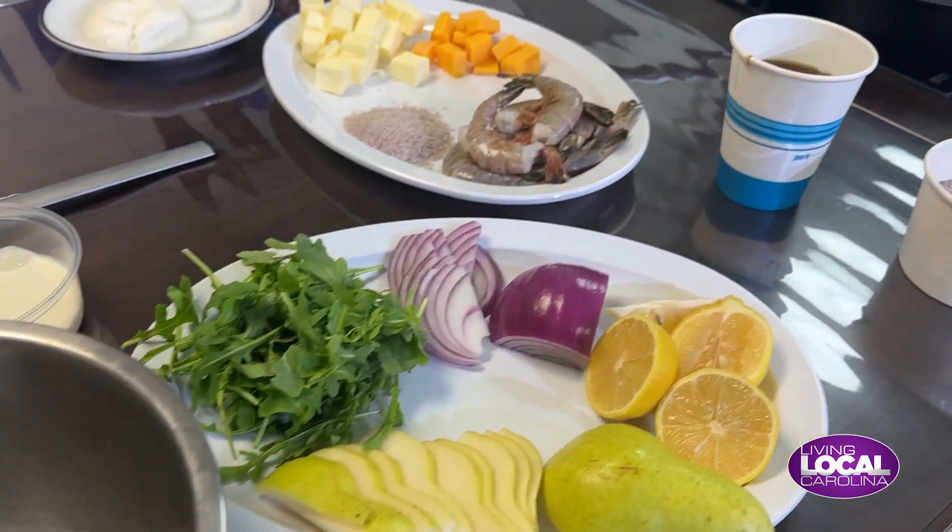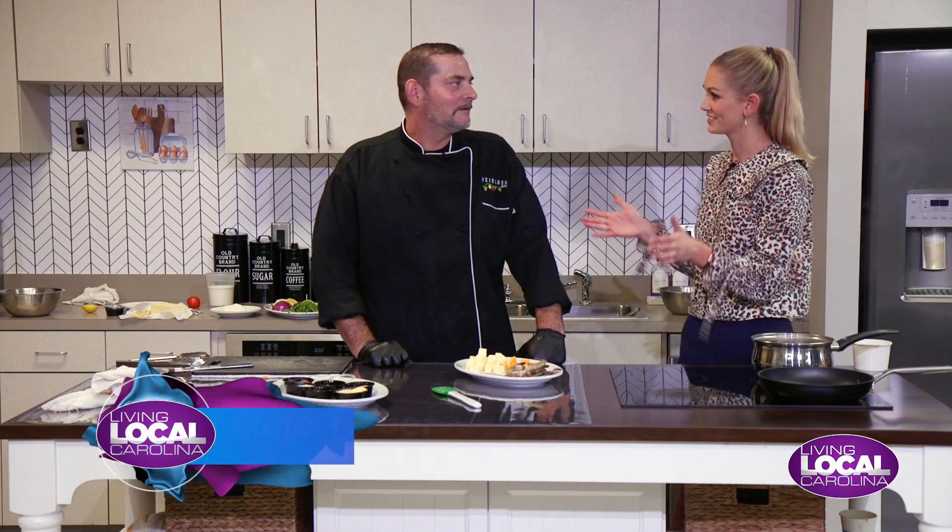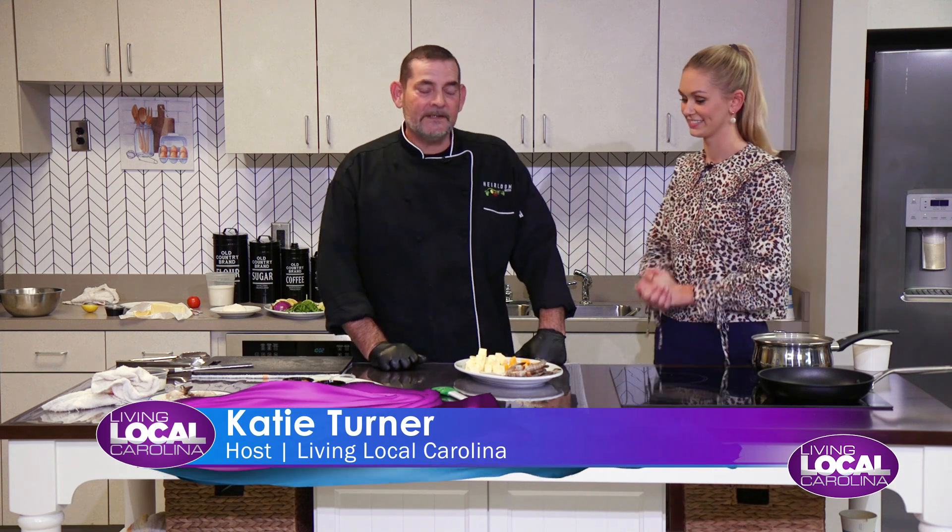I'm so excited to be joined by Chef Shawn Baxter. What's the second thing you're going to be making for me? The second dish we're going to make for you guys today is going to feature two local products.